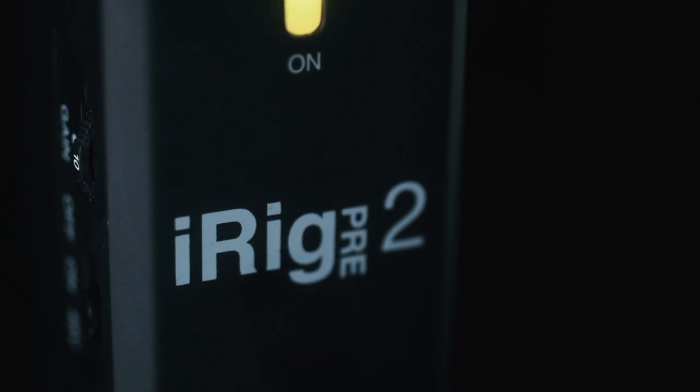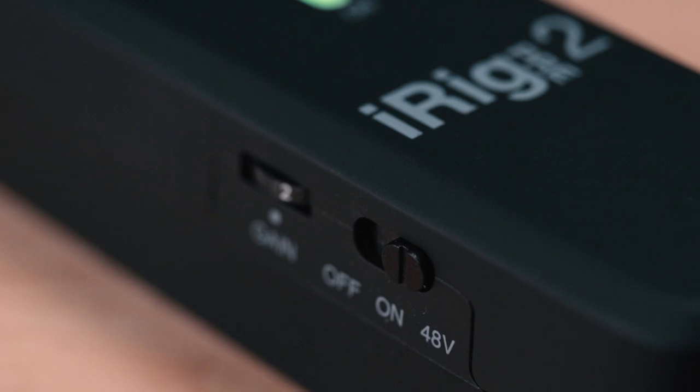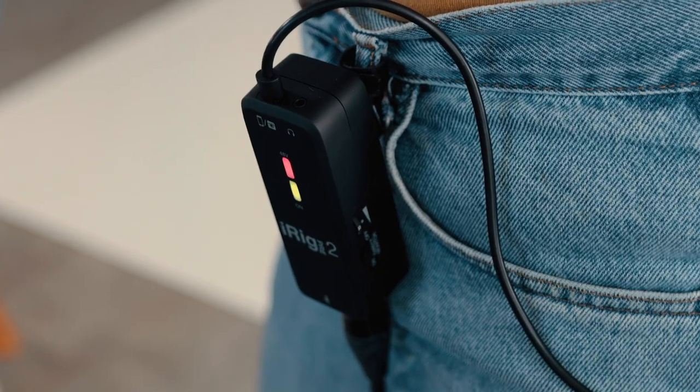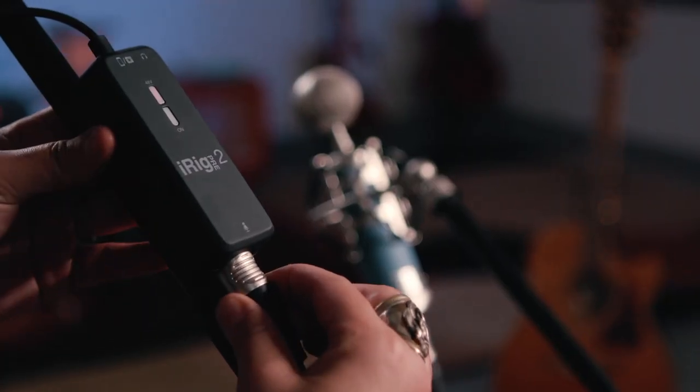Introducing iRig Pre 2, the sequel to IK Multimedia's best-selling mobile mic preamp. With more features and a slick refined design, the new pocket-sized iRig Pre 2 is ready to put your favorite mic to use anywhere creativity strikes.